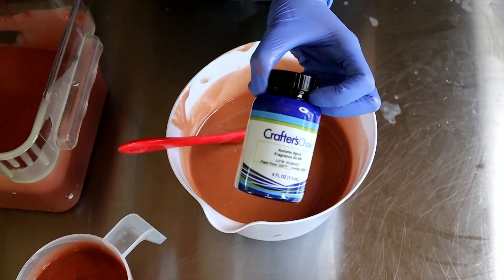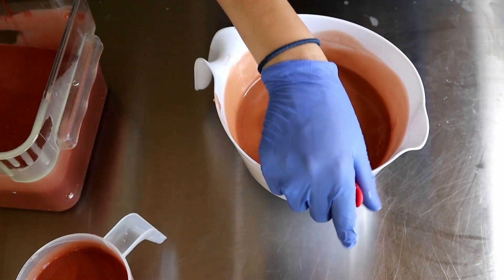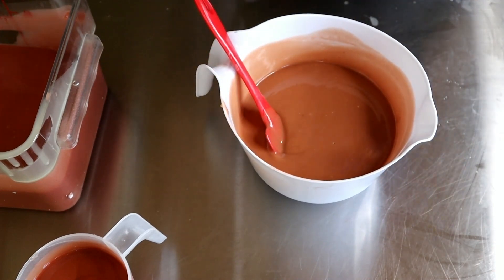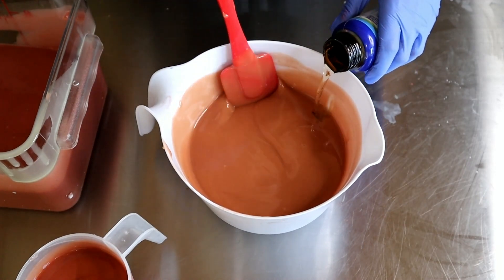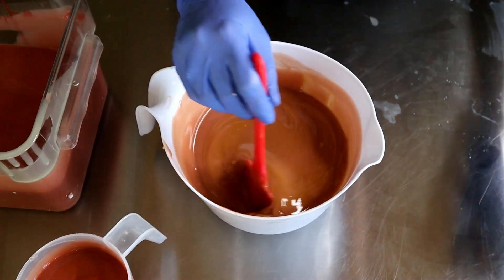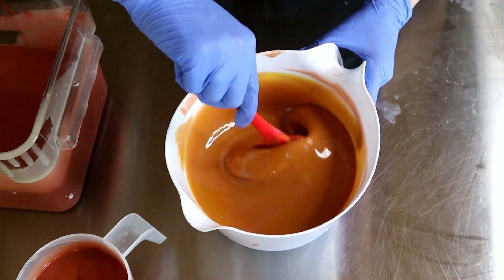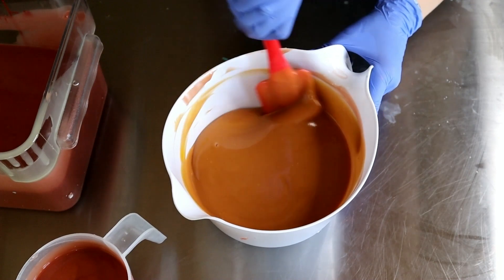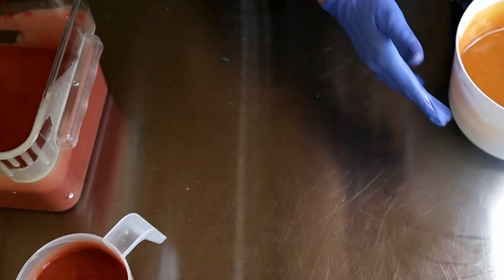The fragrance is from Crafter's Choice, called Autumn Spice. It says it's reminiscent of a fall walk with notes of cedarwood and fir needles, anchored with cinnamon, coriander, and jasmine. It also says it's going to accelerate, so let's cross our fingers as we add this in and stir it. I'm going to be honest — I don't really get autumn out of this fragrance. I totally pick up those floral notes of jasmine, and I'm really hoping it morphs once it's in the soap.